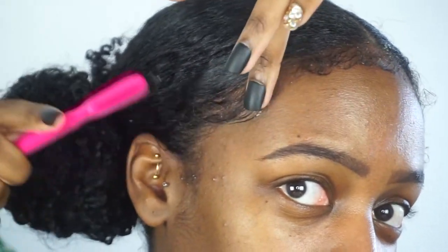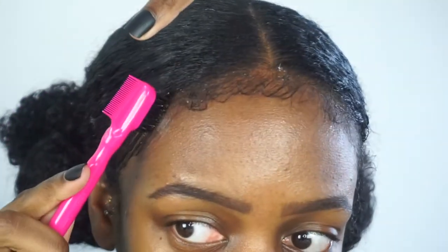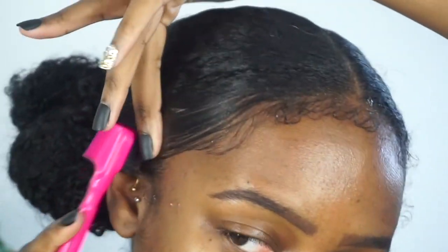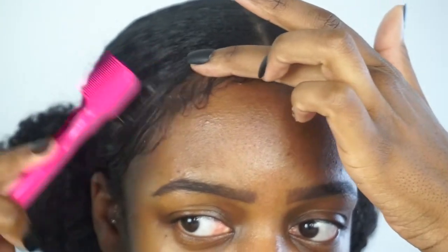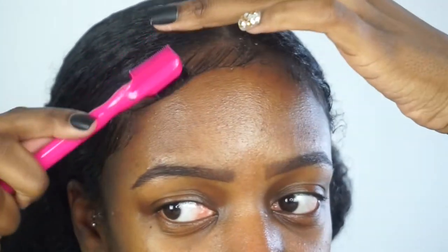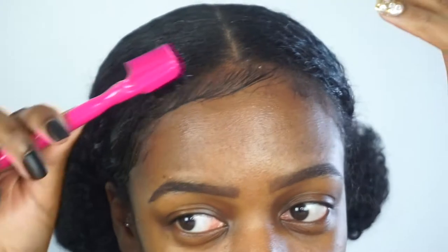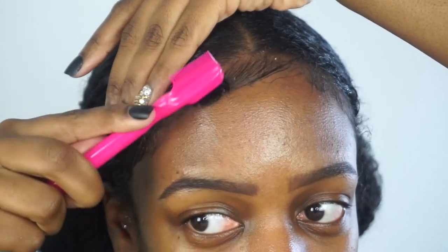I've never had like all of the baby hairs out like this. So now I'm going to add some more edge control to the brush and just start creating these little swivels. You want them to kind of stand out. You're going to need to keep adding edge control. When I do baby hairs I just keep playing with it until I get the desired look. And if you need to loosen it up just add some water because it is a really thick product.